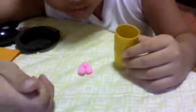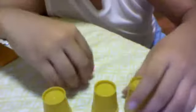Hello everyone, I'm going to show you my magic balls. Here's one cup and three balls — you can see the balls. Put one ball right here.